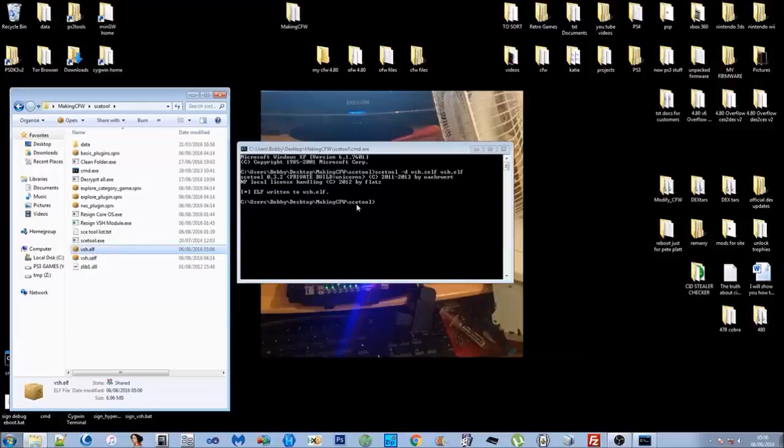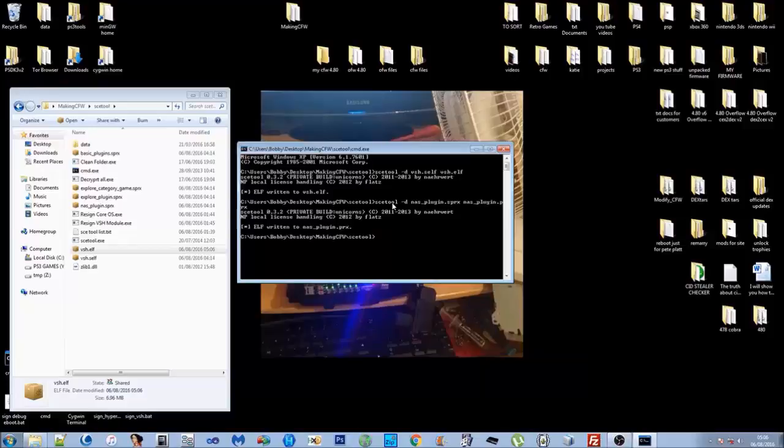Let's do one more — the NAS plugin. Type: sce_tool -d nas_plugin.sprx nas_plugin.prx. Press Enter and as you can see it's decrypted the .sprx file into a .prx file. I recommend just doing it all manually, going through each file, because you'll get a better understanding of how SCE Tool works. Getting used to SCE Tool is extremely important.